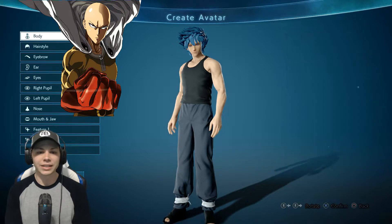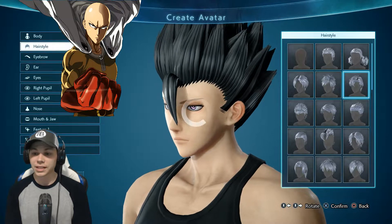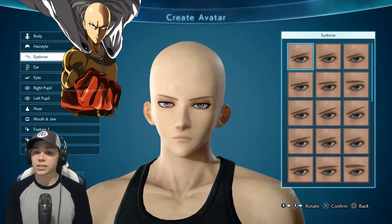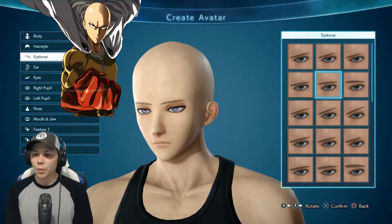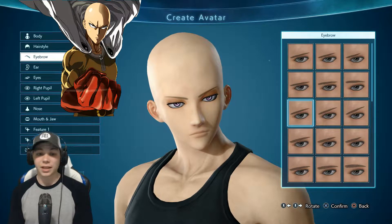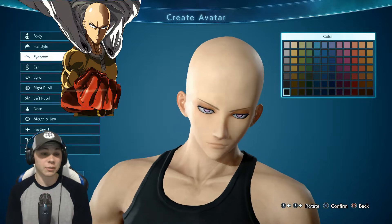Let's go to hairstyle - that's easy, he has no hair. We'll go to the baldness right here. For eyebrows, I want his eyebrows to be more kind of like this - well, maybe not as turned up like that. For eyebrow color we're just going to leave it black.